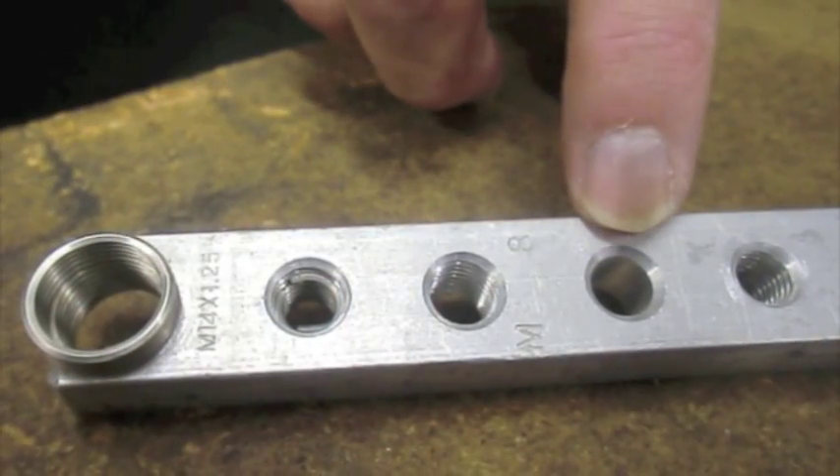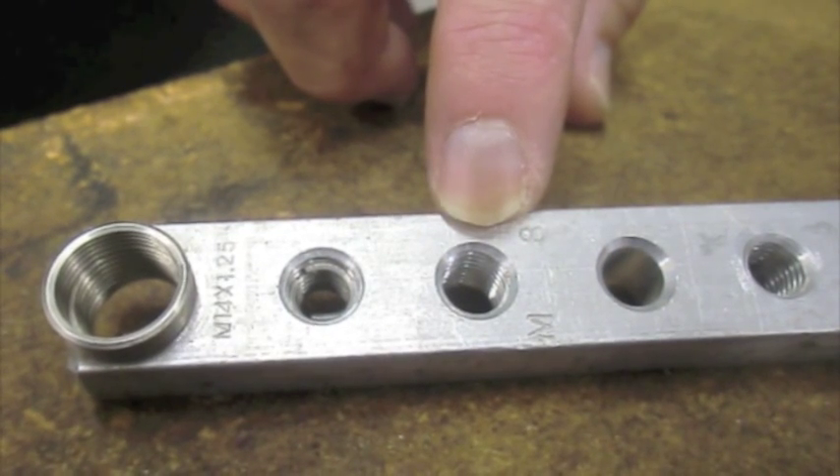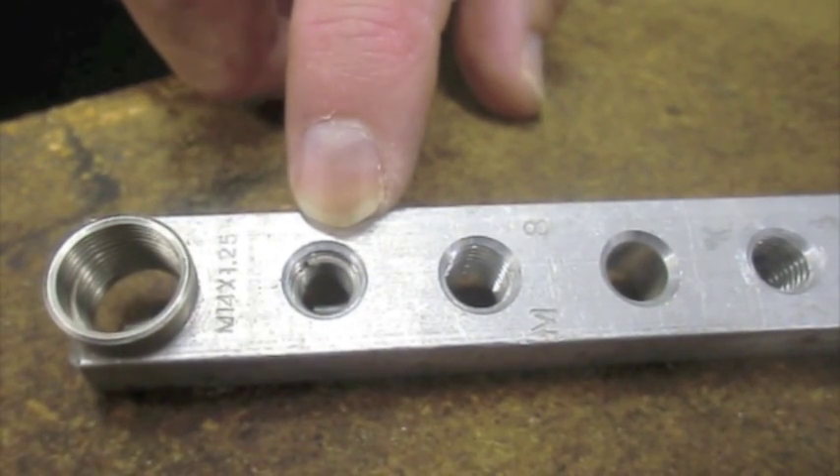Here's a drilled hole. You tap it with the appropriate recoil tap, and this is a hole with the inserts installed.